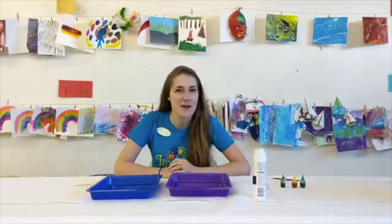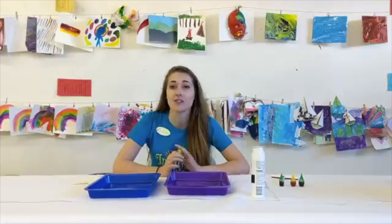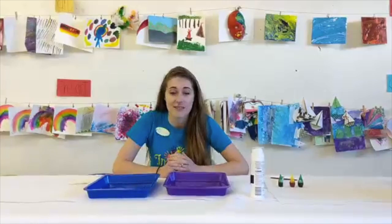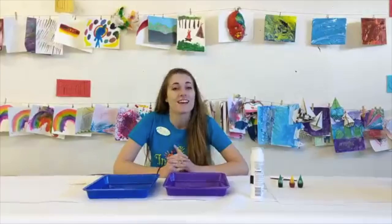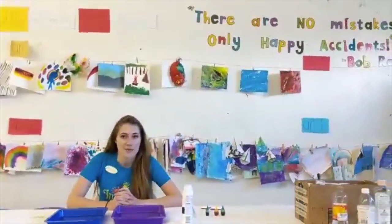Hi guys! It's Marissa from Imagine This in Art and Music Studio, and today we are going to be going over our pre-art lesson for the week. Our pre-art class is our youngest class, ages about two to four, but anyone is welcome to come in. This is going to be a fun family activity. Remember, as our good friend Bob Ross once said, there are no mistakes, only happy accidents.